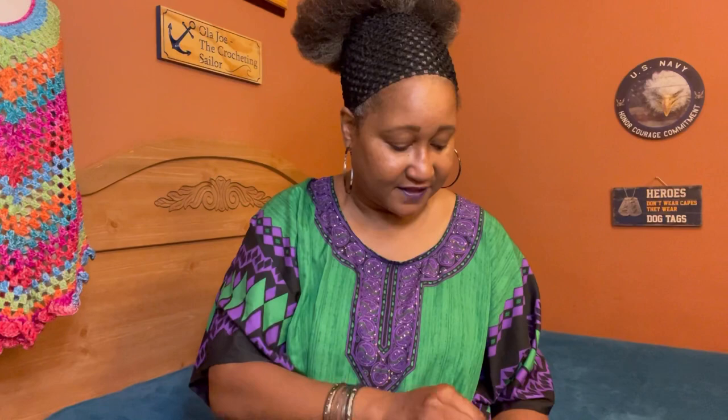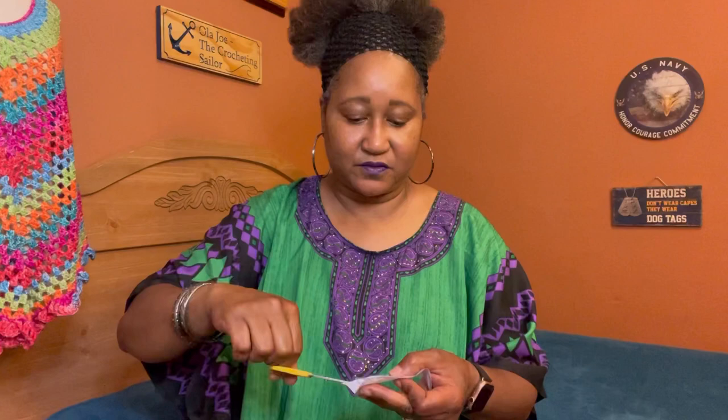It has everything in here that you need. You also have a pair of scissors — these are stainless steel, come in a little pouch, and are great for on the go. They are yellow at the tip.